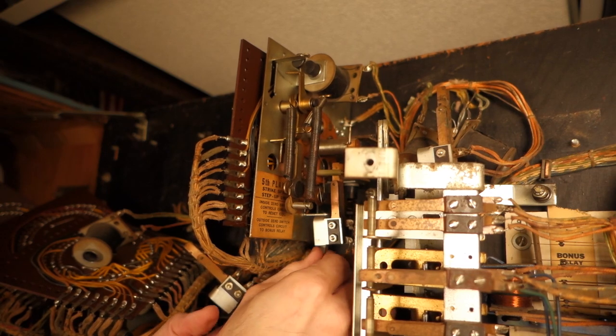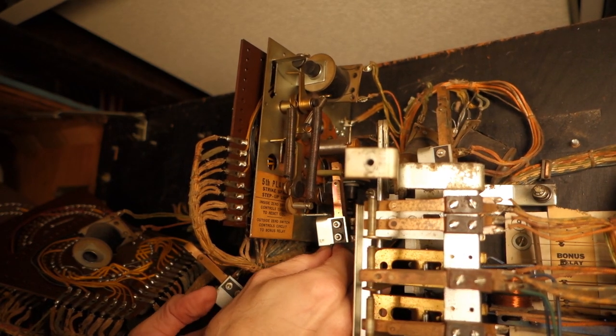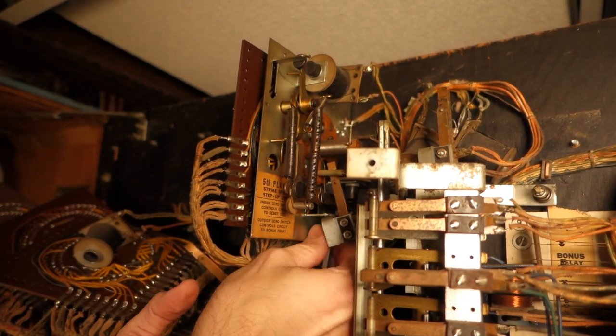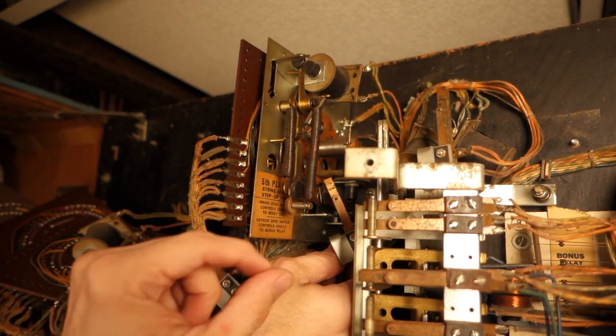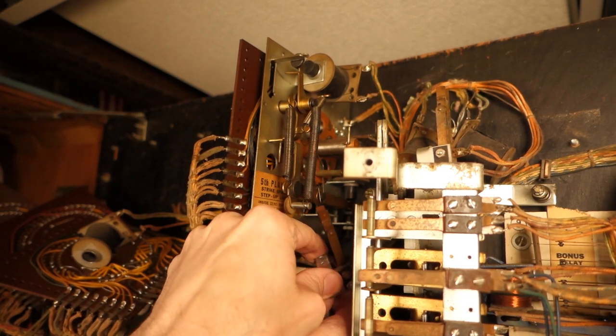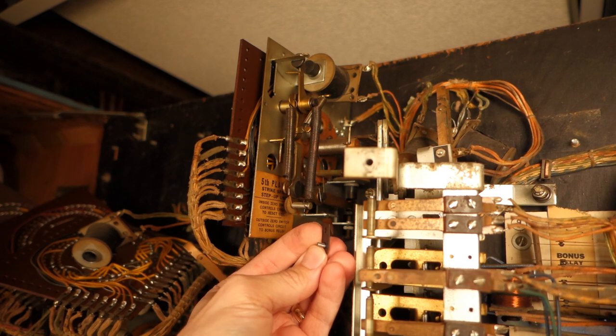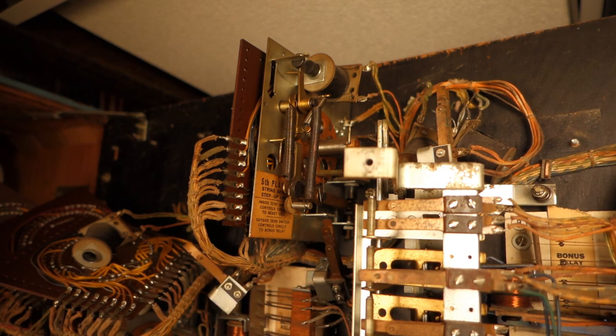The thing you've got to remember when taking these apart is if a screw gets lost, you really need to find it. You don't want any issues where one of these small screws gets stuck in a relay or in the score motor - that'd be bad.